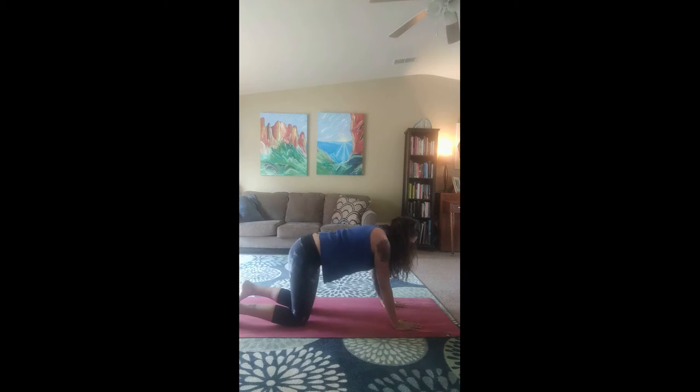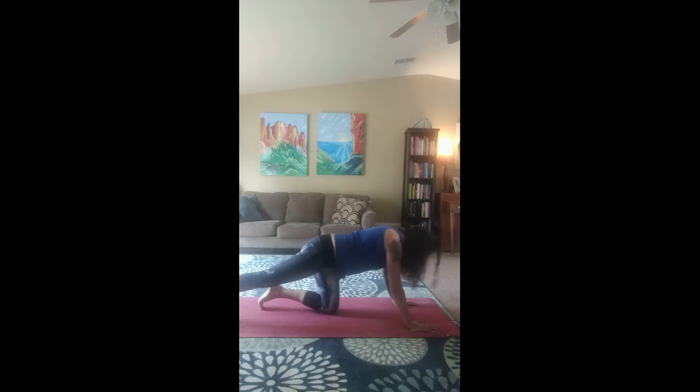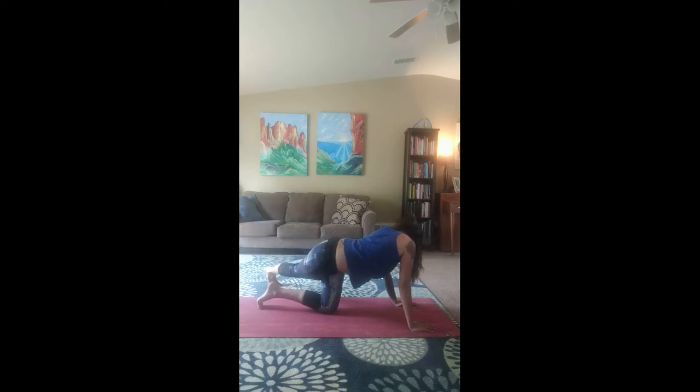Bring that leg back. This time let's be at tabletop, with our knees hip-width distance apart. Let's bring that right leg back and let's pivot that leg, breaking up the calf. Lift that right leg up. Cross it over your left leg. Gaze behind your left shoulder.